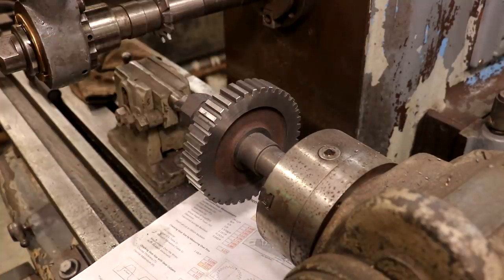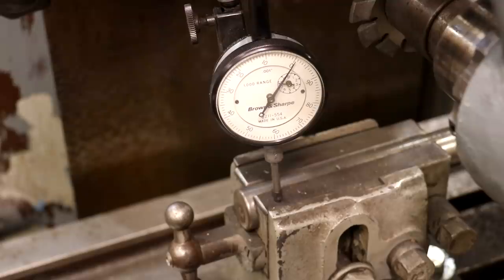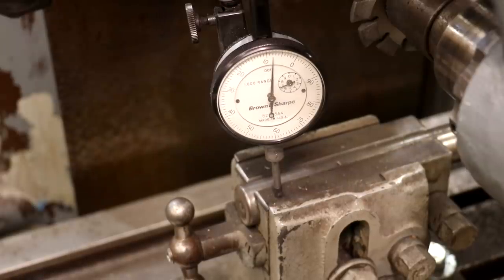I think I'm going to err on the side of caution and sneak up on this measurement. I'm going to raise the table up 100 thousandths — that should leave me another 10 thou total that we still need to take, assuming everything is right. I would rather make a third pass; I've only got one shot to make this gear right. So we're going to take our time. I'm probably fine going the full 110, but this will be safer. Let me raise the table up 100 thou. I'll make another round and get another measurement at the end and see where we need to go from there.